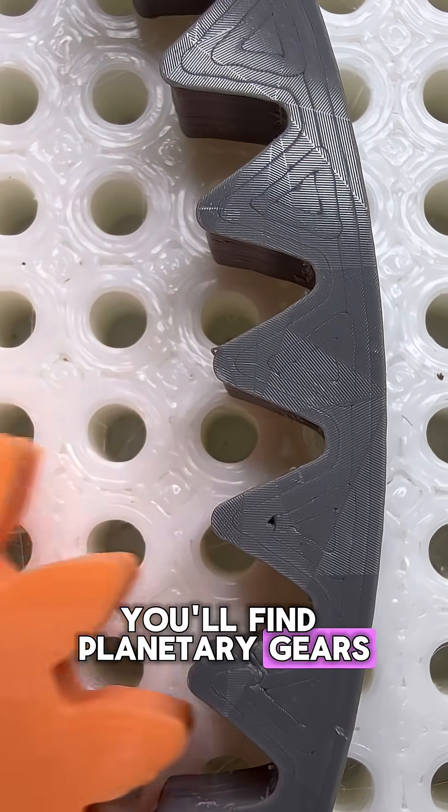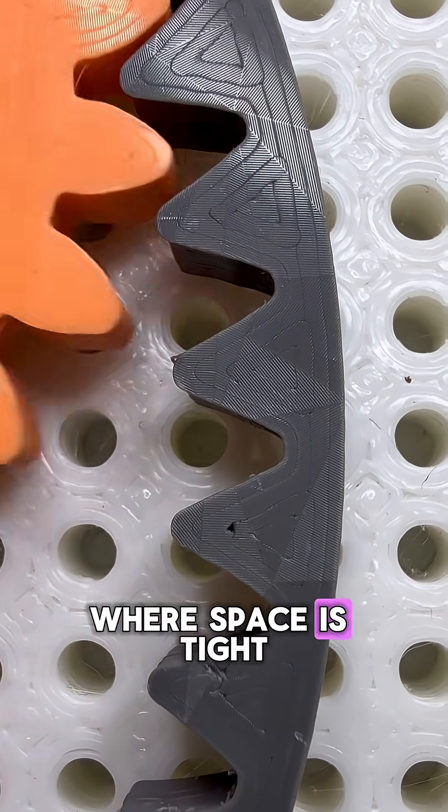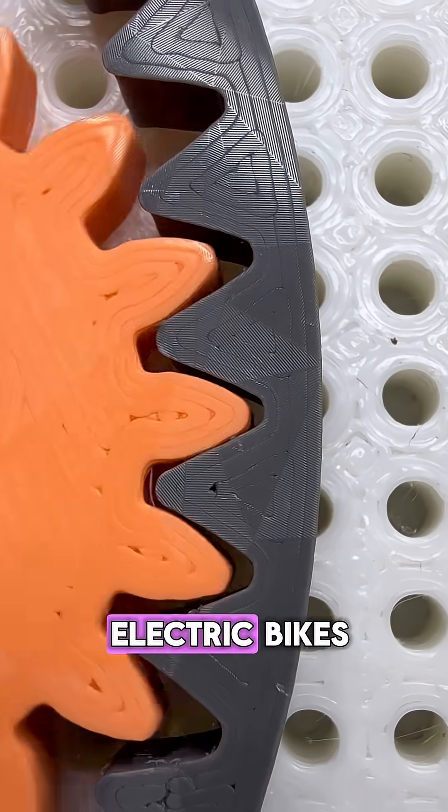This is the reason you'll find planetary gears in all sorts of machines where space is tight but power matters, from automatic gearboxes to electric bikes.